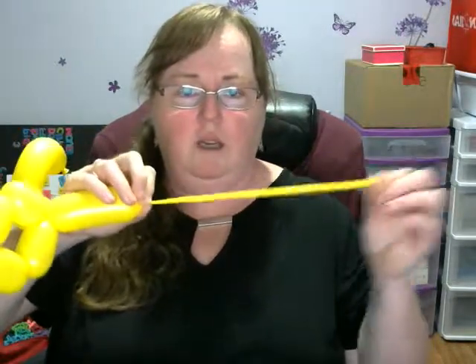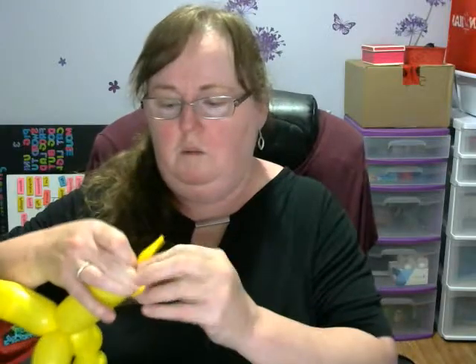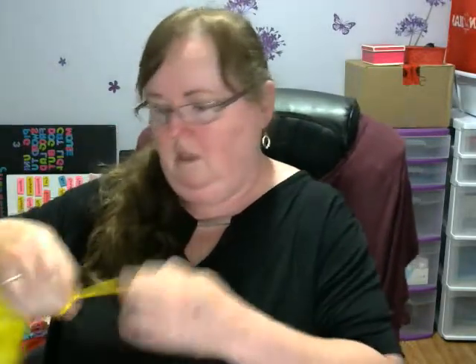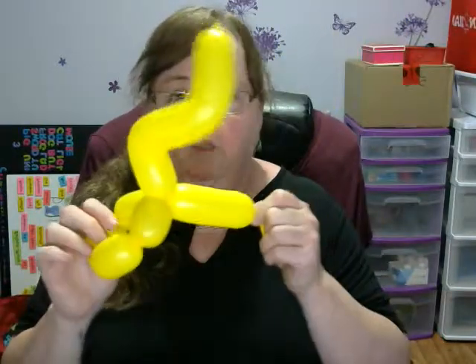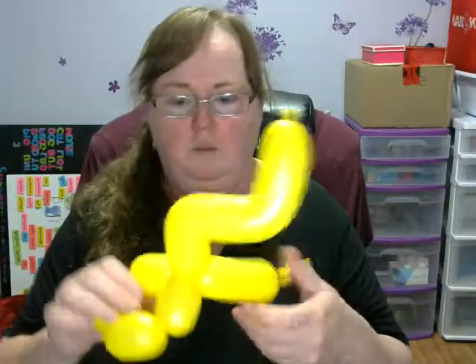You need this long piece so don't cut a lot off. Tie it up. What you have now is the tail, his belly, and kind of his arms and legs.